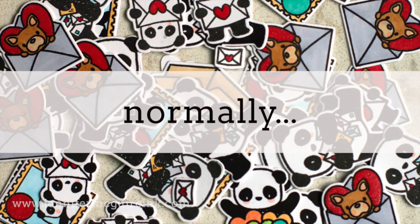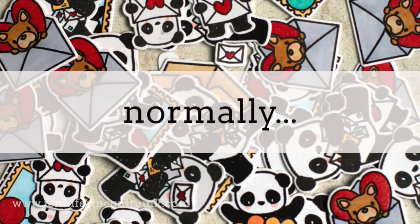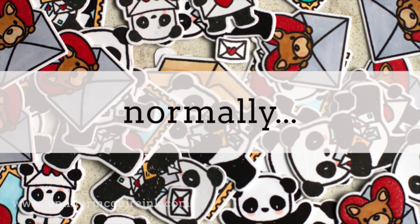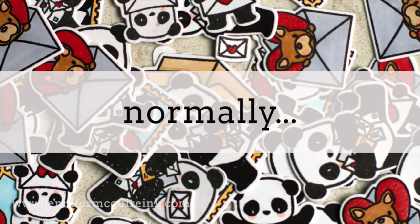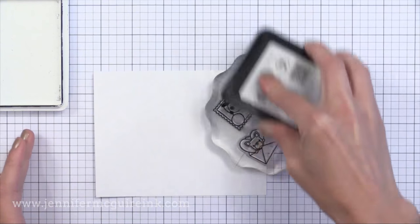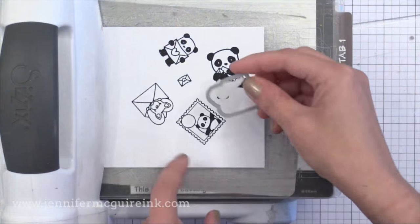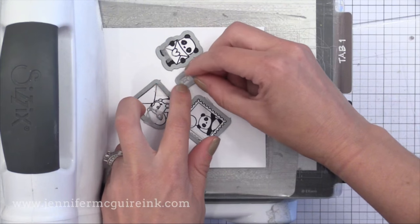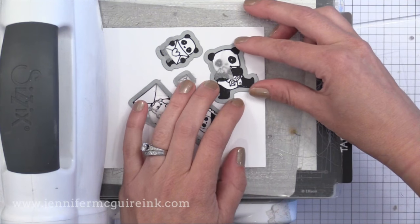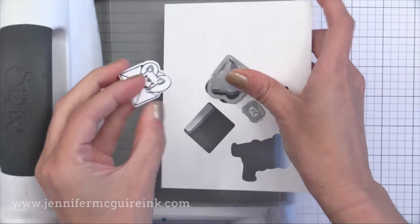Before I show you the two time-saving methods, I want to show you how we normally do stamping and coordinating die cutting, just in case you've never done it before. Normally what I do if I want to stamp and die cut a bunch of these is I put several images on one acrylic block and stamp them at once. Then I take the coordinating dies, use a little piece of tape to line them up, tape them in place, and run that through my die cut machine. Some people like to die cut then stamp, but either way you're taking a lot of time doing a lot of lining up.